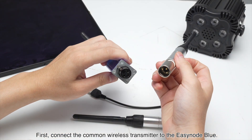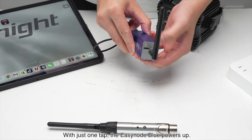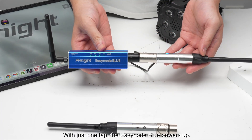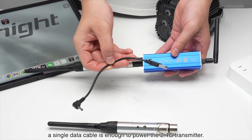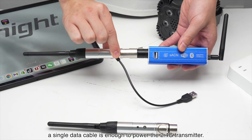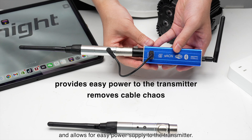First, connect the common wireless transmitter to the EZNode Blue. With just one tap, the EZNode Blue powers up. Thanks to EZNode Blue's built-in charging USB port, a single data cable is enough to power the 2.4G transmitter. This clever design eliminates the hassle of using multiple cables and allows for easy power supply to the transmitter.